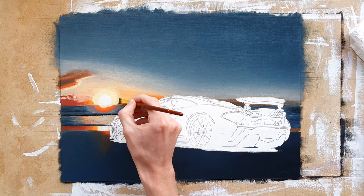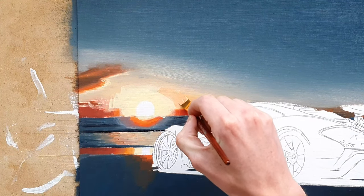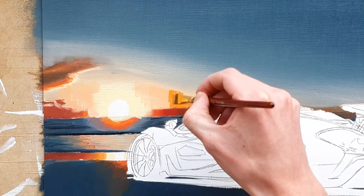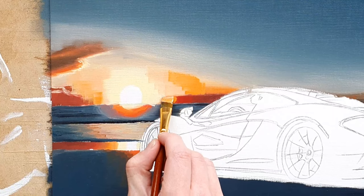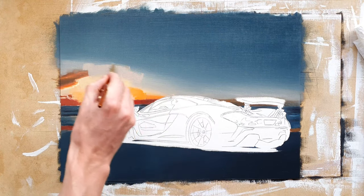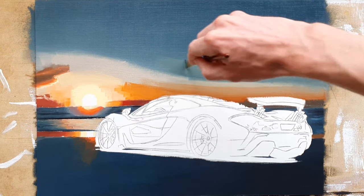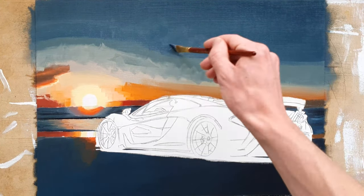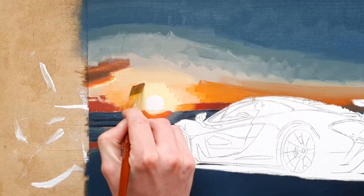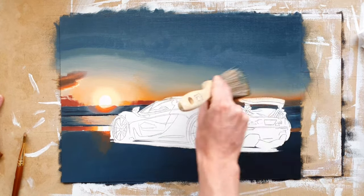After the first layer of the background had dried, I started the second layer, as the first layer was far from perfect. I started with the sky around the sun and above the lower clouds, as the sky was way more orange there than I had previously painted it. I also raised the blue part of the sky further to the top. Then I repainted the whole top part of the sky with a variety of desaturated blues and greens. After that I blended everything together as well as I could with a small brush around the sun, and with a bigger brush for the rest of the sky.